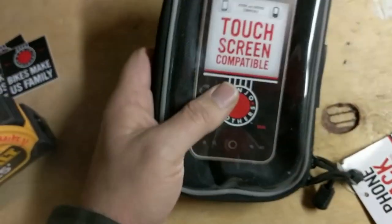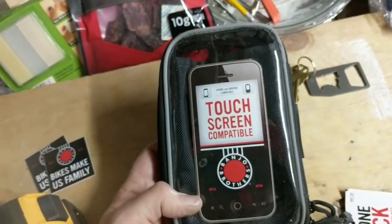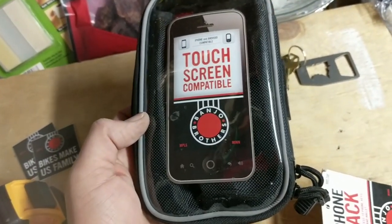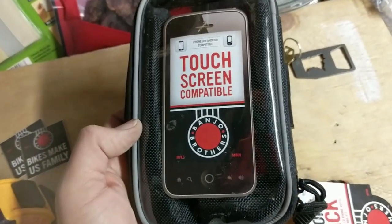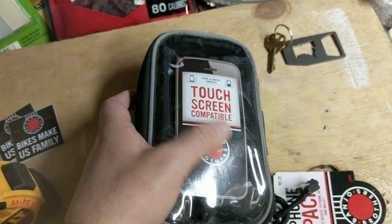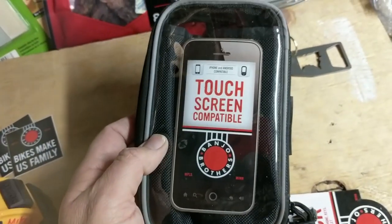The beauty of this little $18.99 product is it's going to hold your phone and some snacks on the top of your handlebars, making everything easy and convenient to get to. The other benefit is it's touchscreen compatible, which means you're going to be able to operate your smartphone without removing it from the pouch.